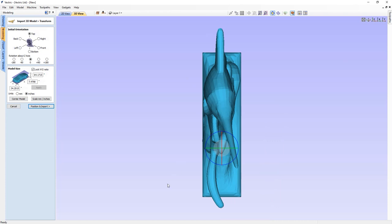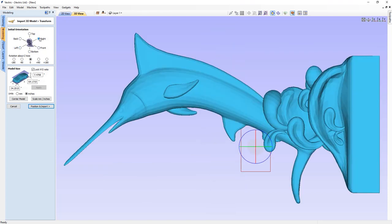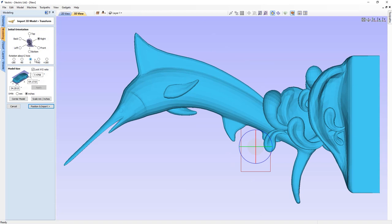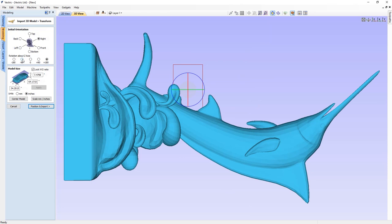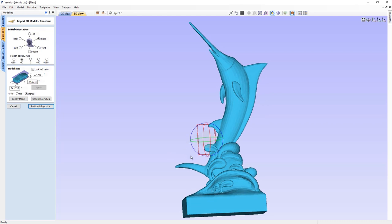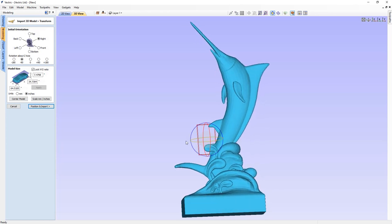Our model is obviously way too big for our material, so we need to play around with the initial orientation. We can look at this from all different angles — back, left, bottom, front, and right — and choose the right orientation. We can rotate about our Z-axis using presets: 180, 90, 0, plus 90, or plus 180. For me, I'm going to go with minus 90. In the middle of our 3D view is our transform or rotational gizmo — you can left-click and hold on any of the circles to rotate in that direction for fine adjustments.